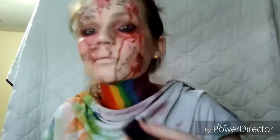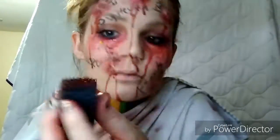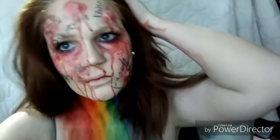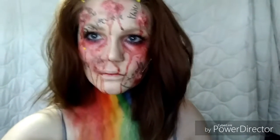You're going to want to put the blood around the pins and underneath the eyes, almost like you've been crying blood — only you're not. All right guys, this is the finished look! I hope you like it. If you like what you see, please subscribe, like, and all that good jazz. I'll see you in the next one — bye guys!